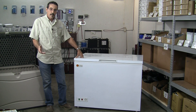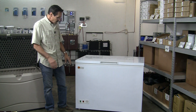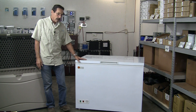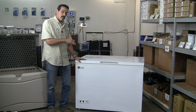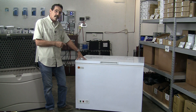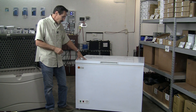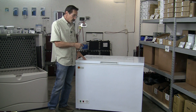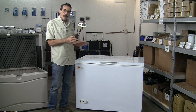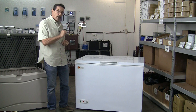Hi everybody, I'm Jeff from Missouri Wind and Solar and I want to show you guys the new DC appliances made by Sunstar. This is their DC freezer — a nine cubic foot model — and they also make this in a 14 cubic foot. This freezer is 10% more efficient than any other freezer on the market. It's a 12 or 24 volt freezer, so when you hook it up to your battery bank it'll auto-detect whether you've hooked it up to a 12 volt or 24 volt bank — it works on both.